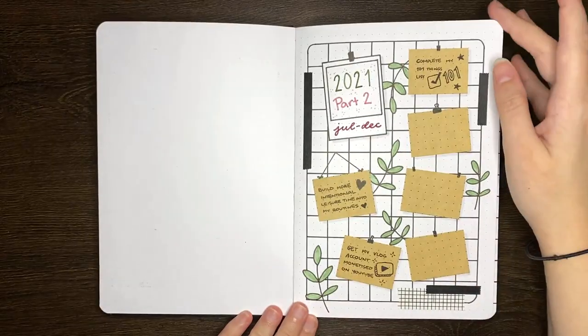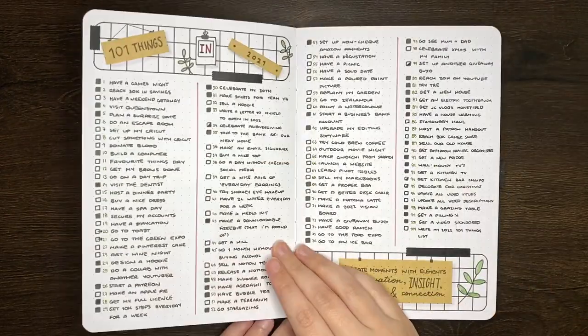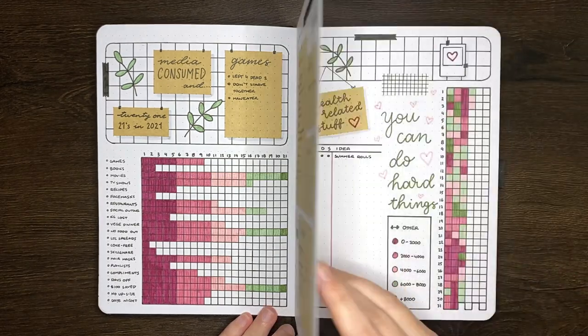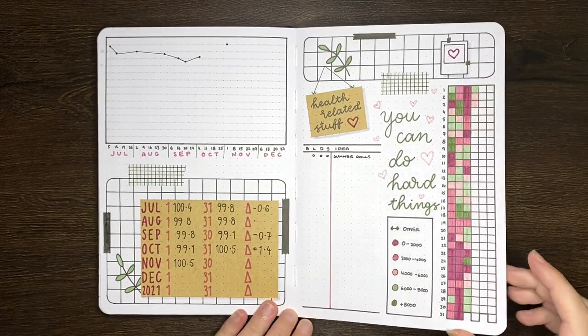For the start of journal pages that I had in my second half of 2021 journal, I went with a pegboard inspired theme. I super loved how this theme turned out, and I wasn't quite ready to let it go just yet. So for the pages we're setting up today, I've gone with a similar theme with slightly different decorations.